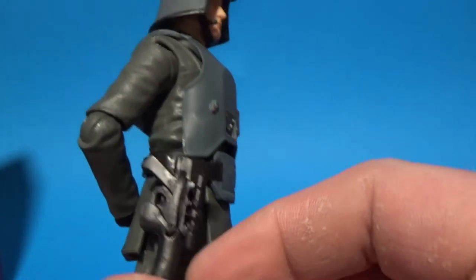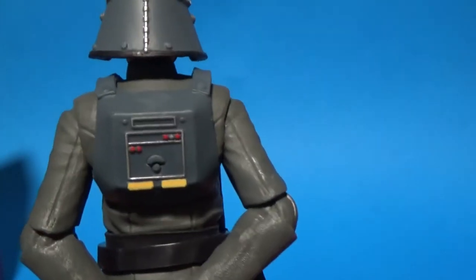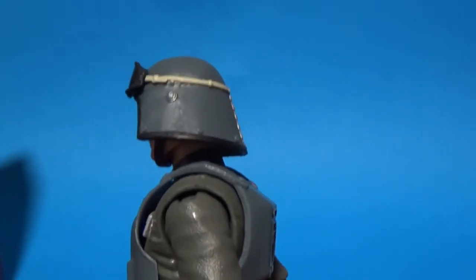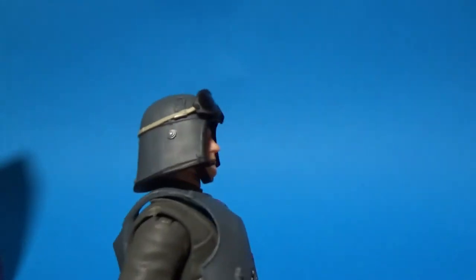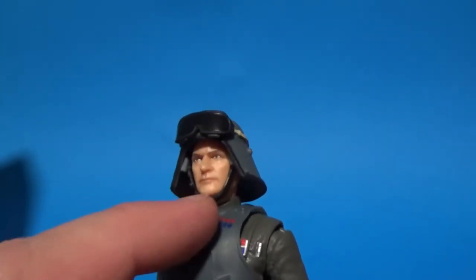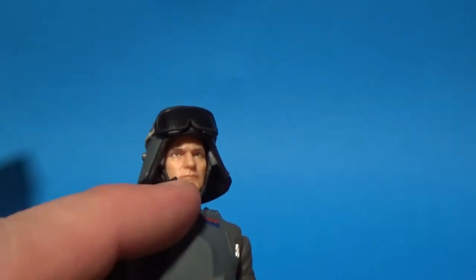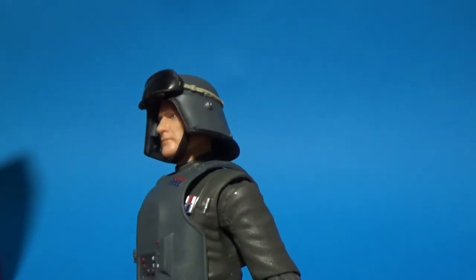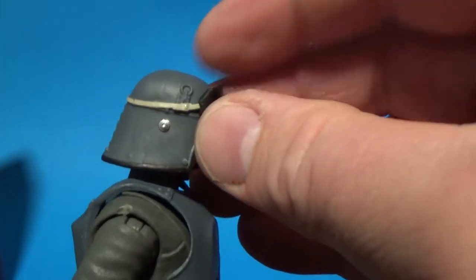We've got the holster that is attached to the chest piece, then we've got the back plate which looks pretty nice. And then the helmet — goggles on top, a chin strap that sits nicely around his chin, with what I guess is the little microphone for his communicator built into the helmet. The goggles are sitting on top and are attached.